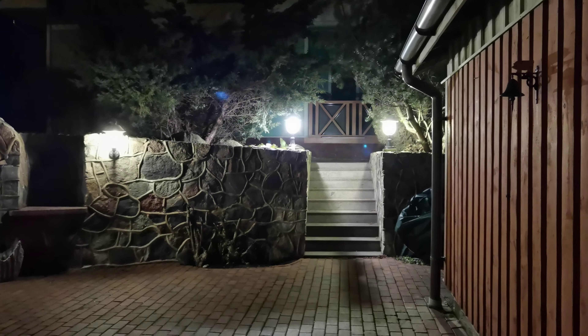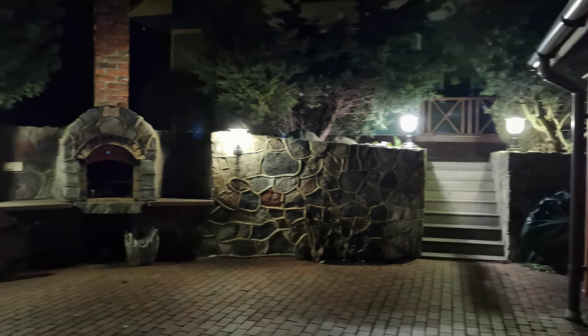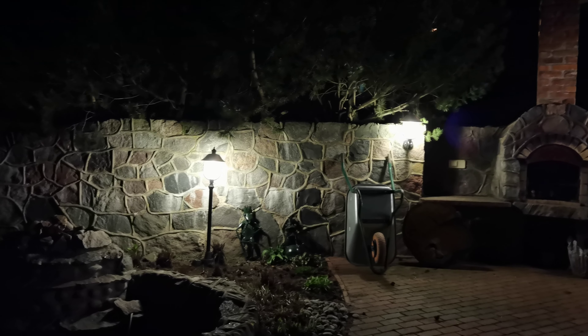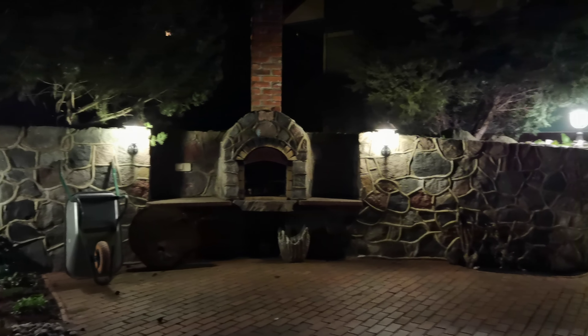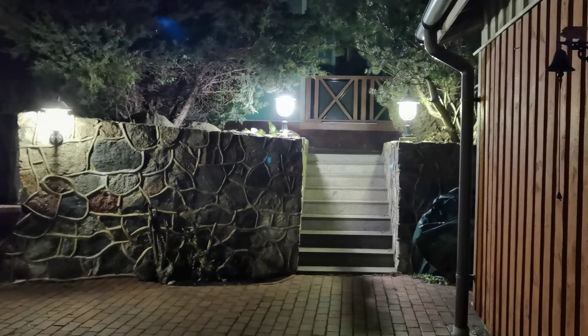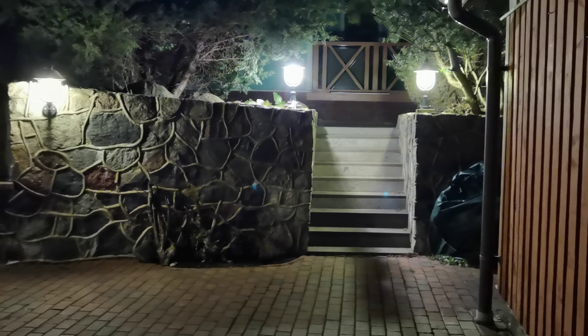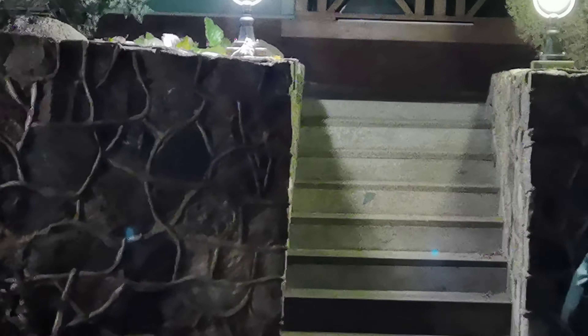Now switching to 1x, which is the main lens again — nice and slow pan. Let me zoom in a little bit. I'm going to press and hold the zoom button so we can see how the zoom functionality works. I'm pressing the zoom button on the Osmo Mobile 3.